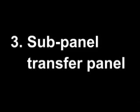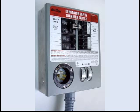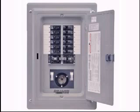A third option is to use a transfer panel installed as a sub-panel. A sub-panel is a small breaker panel that is fed from the upstream main breaker panel. All the branch circuits that need to be powered by the generator must be reconnected to the sub-panel, and a large branch breaker must be added to the upstream panel to feed it.